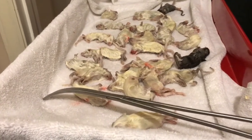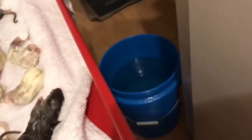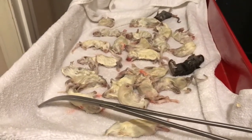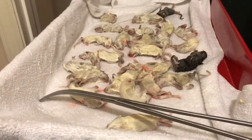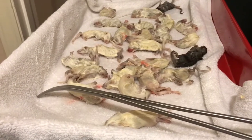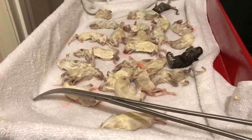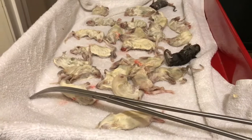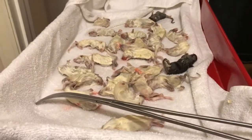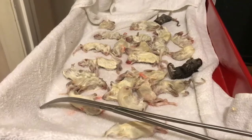A couple quick tips in case you've never done frozen thawed: just use a little bucket. If you don't want to take a chance of the rat exploding, they say use cold water. I always use hot water - I don't care if the rat explodes, and I really don't ever have that problem. It's only happened maybe a handful of times over the years. Use hot water, get it done real quick. Put them in a five-gallon bucket, fill it with hot water, leave it in there for a few hours.